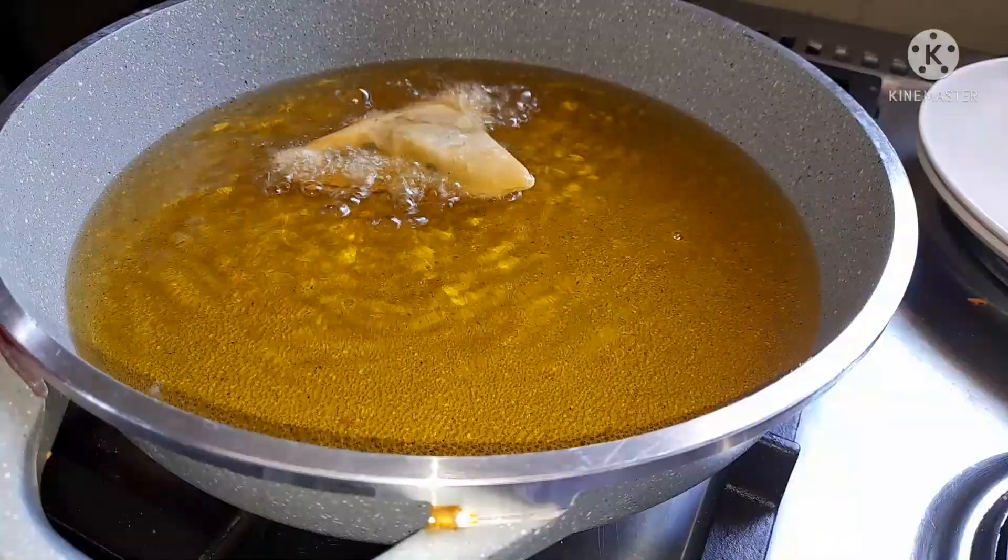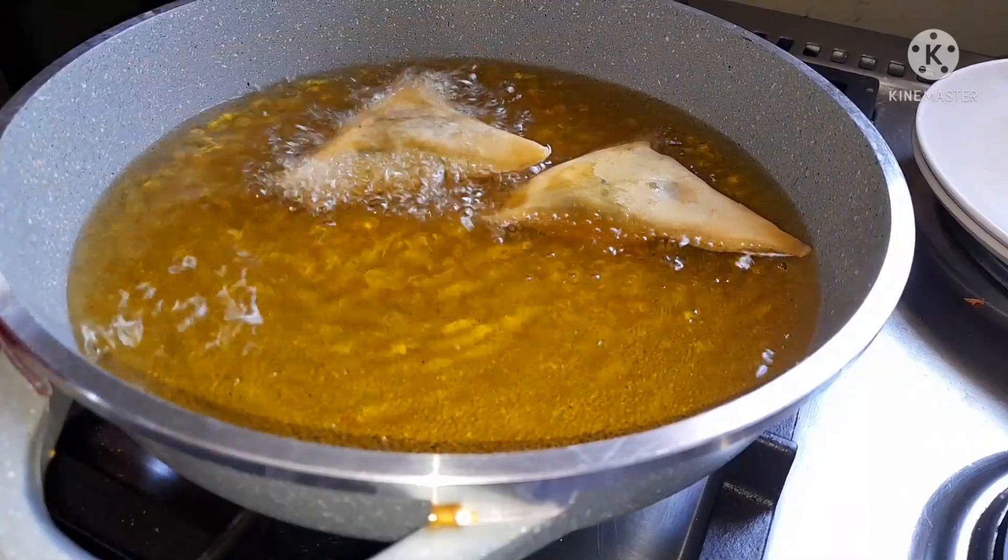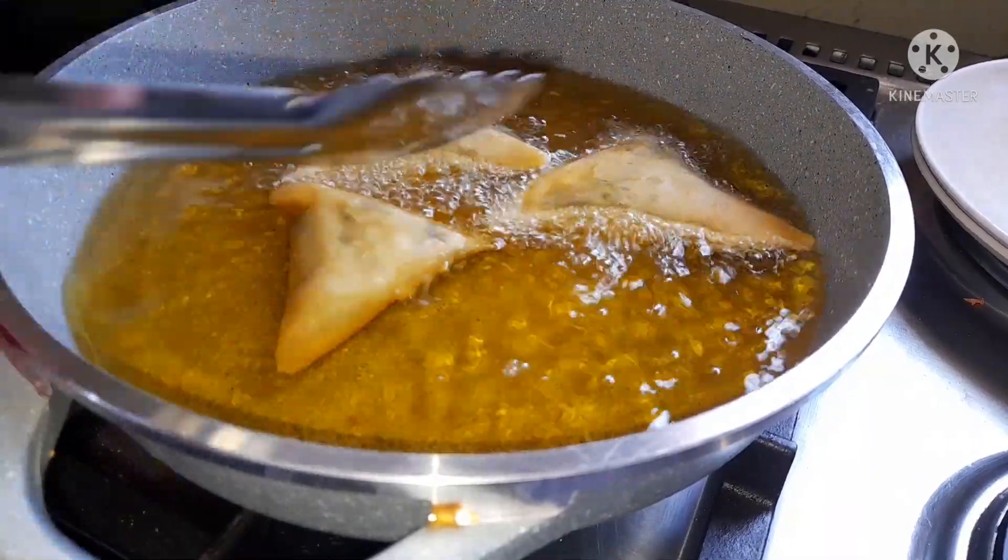Make sure your oil is hot, then add the samosas one by one and fry until they are golden brown.